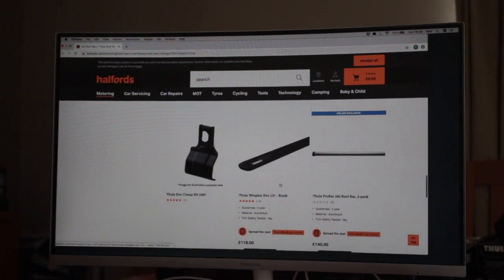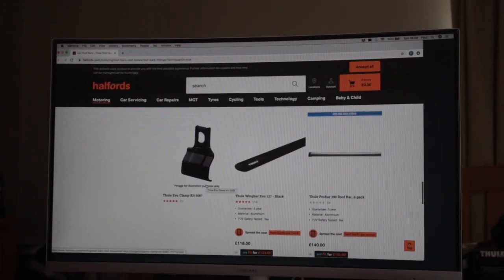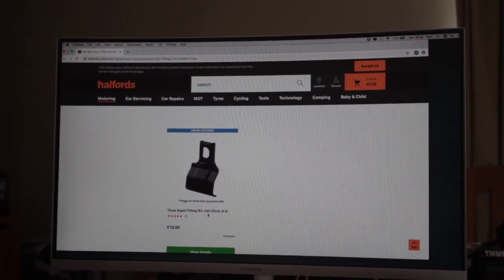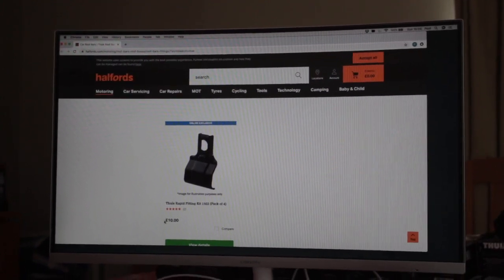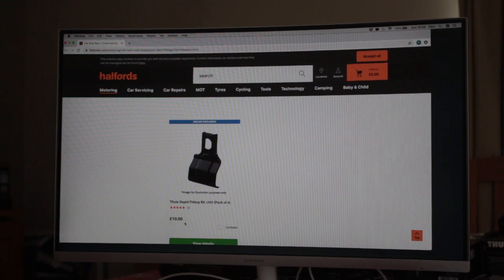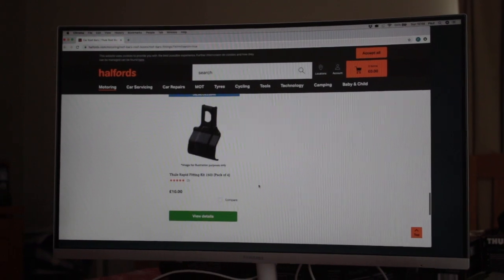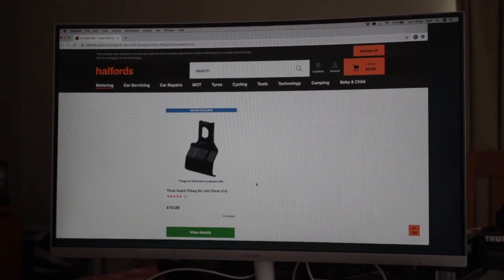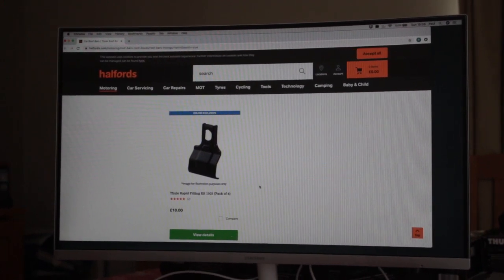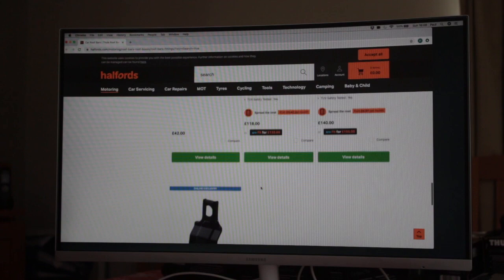Just to highlight one example for a Fiesta: the Evo clamp fitting kit is 5087, which goes with 7105. Kit 1503 goes with the 754 foot pack. Look at that price — £10 at Halfords, whereas on eBay they cost £25 at the moment, and £40 new. The reason is they have a lot of old foot pack fitting kit supplies and are trying to clear them while selling the Evo clamp.